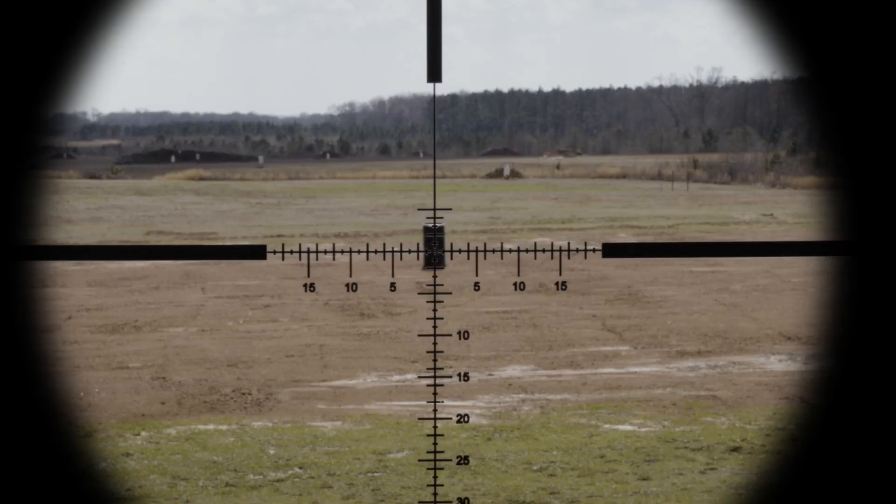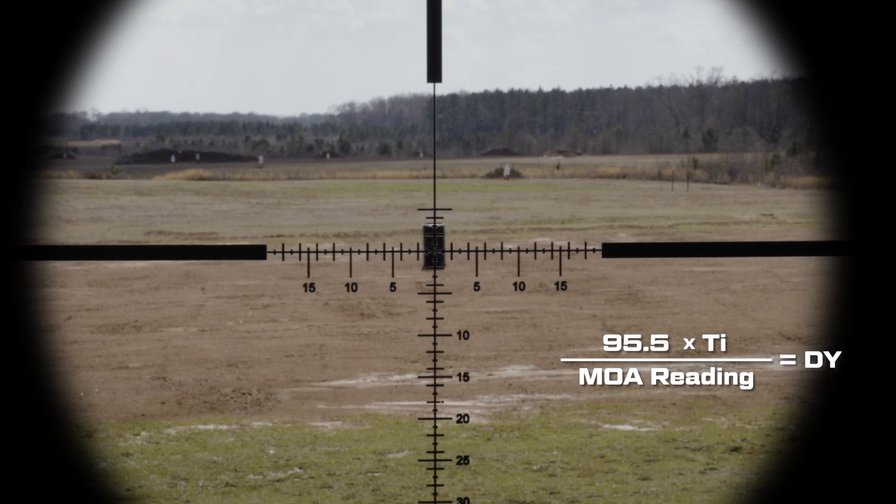For you MOA guys, don't feel left out — as long as your reticle will allow it, you can still do the same thing. The math problem is only a little different, and actually it can be a little more accurate because it's a finer scale. The numbers you're going to use are 95.5 times the target in inches divided by your MOA reading, and that formula will give you the range to your target in yards.